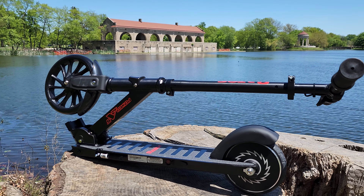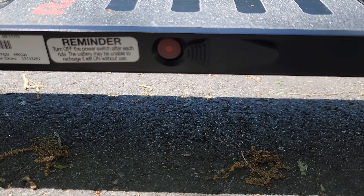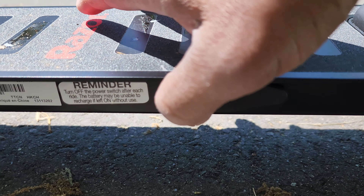This is the only color available for the E-Scooter — all black. On the left side, you have a power button and also a charging port right next to it.